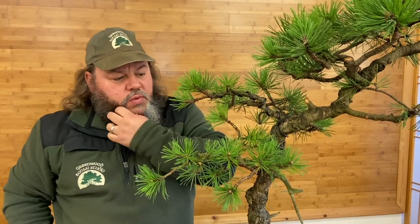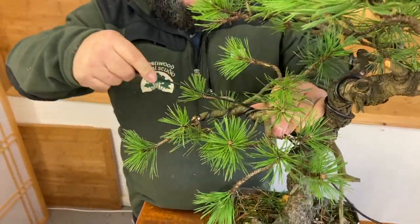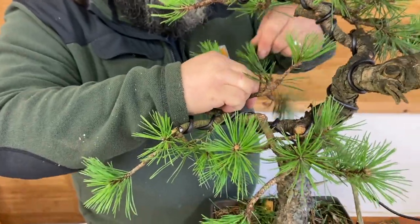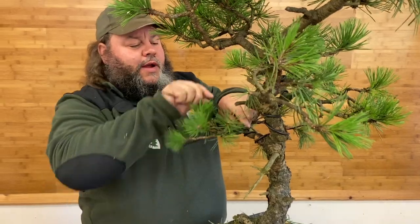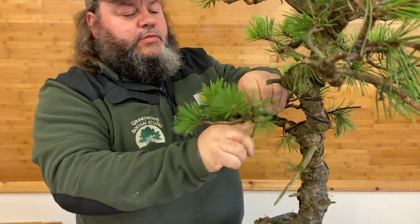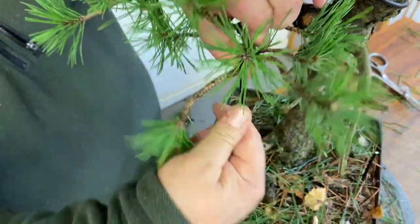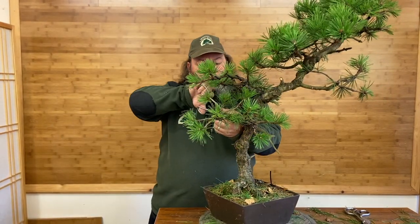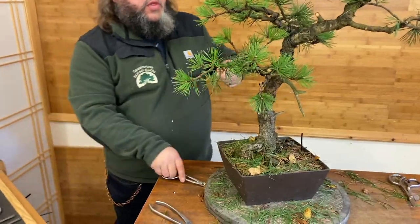Work your way through, moving the foliage out of the way as you go. Be careful not to trap the needles — that's why taking those needles off to start with was quite beneficial, because it leaves a clearer route through. When this branch starts to narrow, we finish the heavy wire there and use some thinner wire on that section. So that's both those branches wired with one piece of wire. Then we'll go down to these, use something a little bit thinner, and wire that forward section and this one that keeps crossing over.